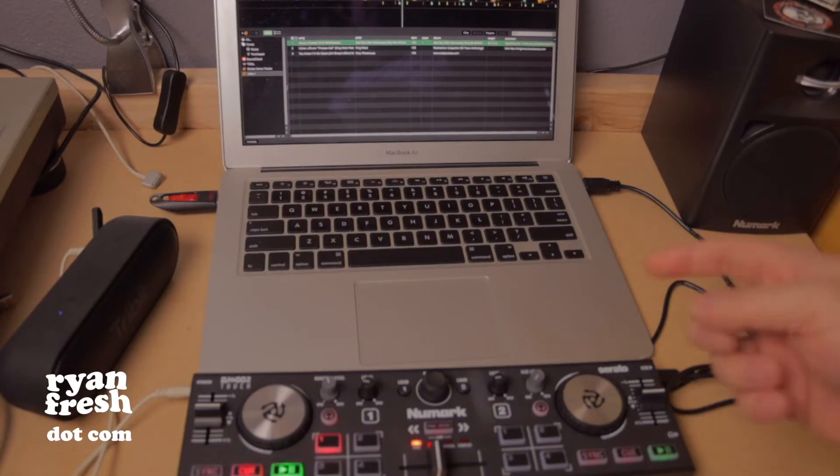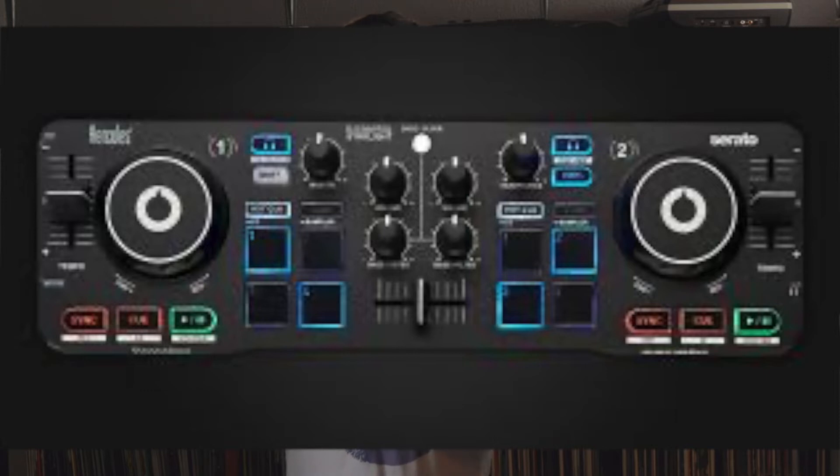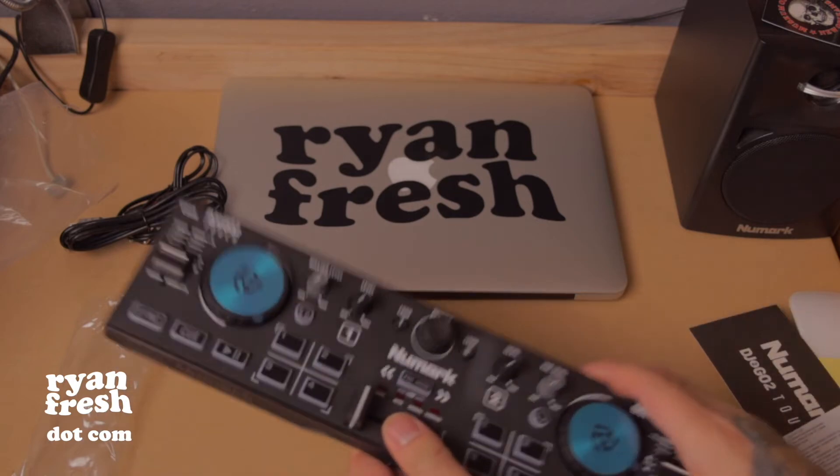If your interest in DJing is purely based on curiosity — maybe you saw D-Nice or Jazzy Jeff's sets on Instagram Live — and you're not quite sure if that's where you want to go but you just want to play around with it, I would highly recommend getting the new Mark DJ to go two-touch, which I reviewed, or the Hercules Starlight. They are mini controllers that have Serato built in. They're also travel size and they're under $100, so you're not really breaking the bank.